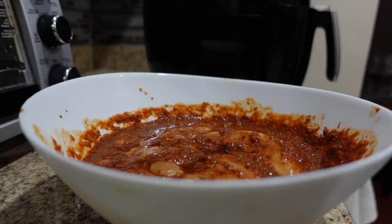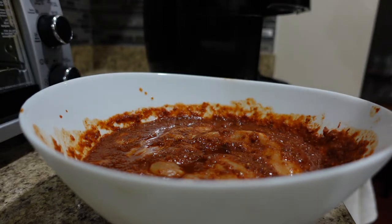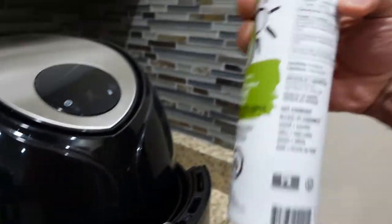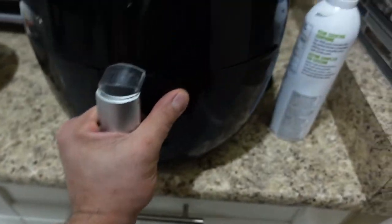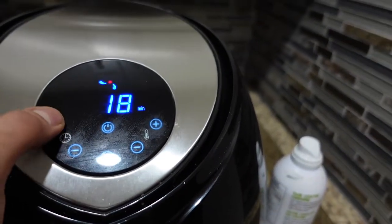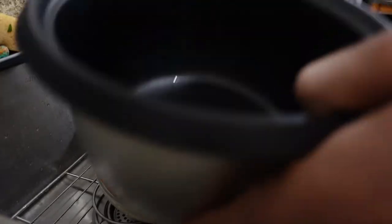The chicken's been sitting in the marinade for a while. It's a post-workout meal after leg day. I just sprayed my air fryer with avocado oil spray. The chicken is about to hit the air fryer — I'm going to go at 400 degrees for about 20 minutes.